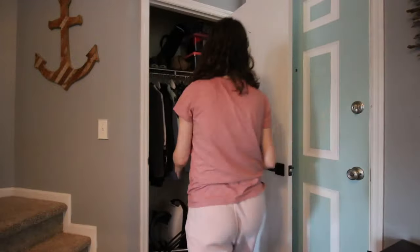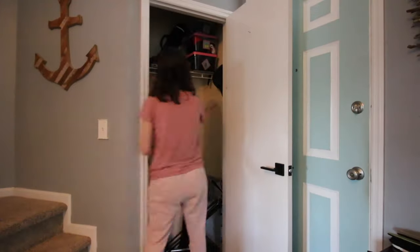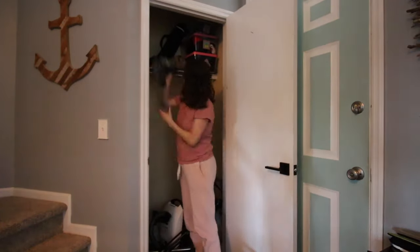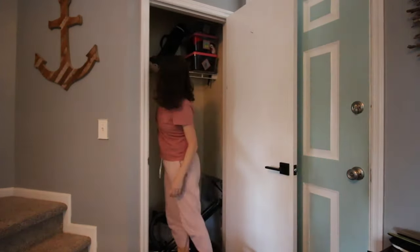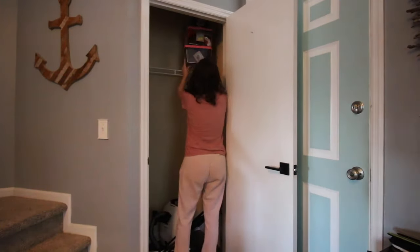The first step was to empty the closet. I sorted everything into piles for things to keep, things to sell, things to donate, and trash to throw away. It actually felt really good to get rid of most of that stuff that we never used and had just dumped in here.